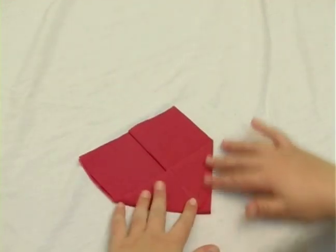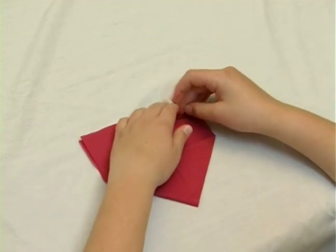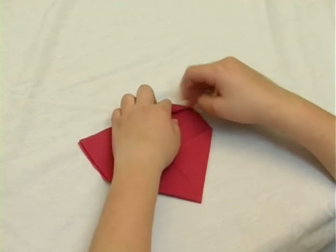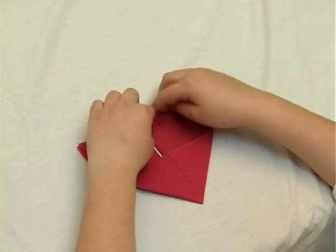We're going to take the top of each side and fold it a little bit towards the end to create small triangles. On each rectangle we're going to make both sides — we're going to fold them in.